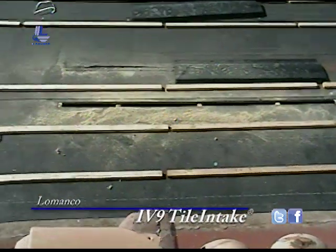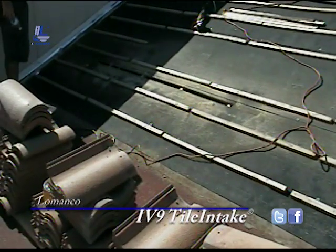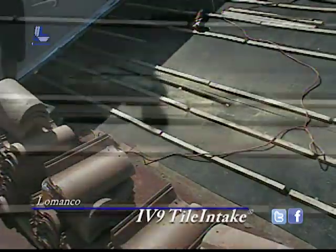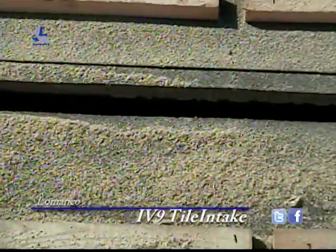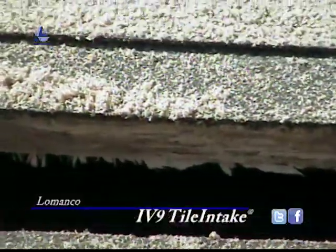You can see we've got the two seven-foot lengths now cut out. And if we get a close-up here, you can actually see it's above the insulation — plenty of airflow into the attic space.